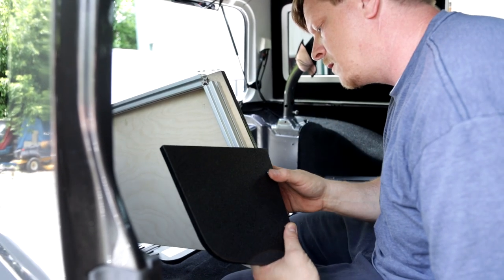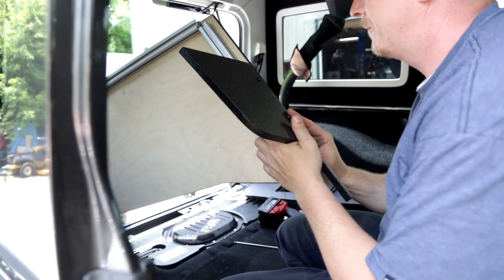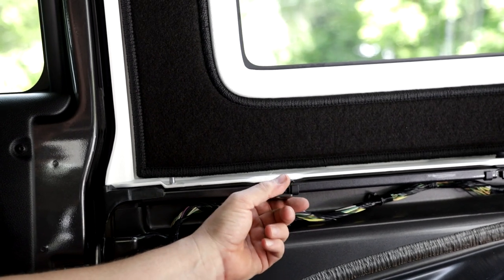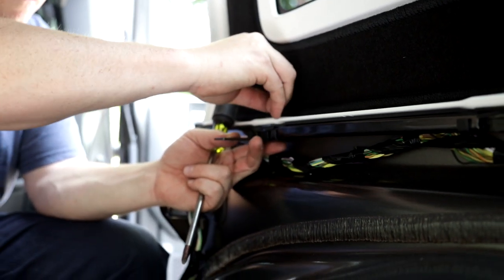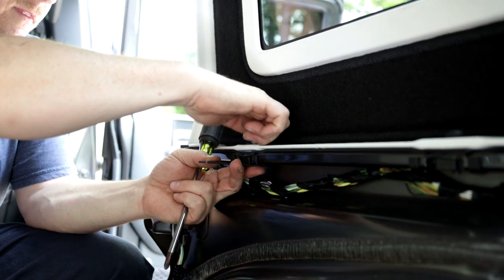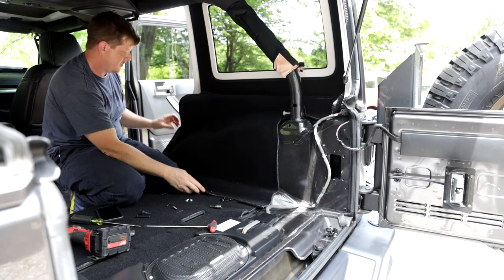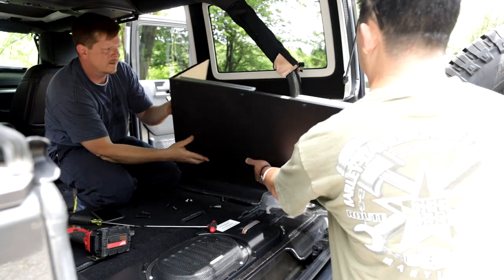Before we install the side cubby we need to put the front face on first — it's easy enough to just slide right into place. The forward-most bolt on the hardtop does need to be removed so we can install this tab. Once the tab is pressed up into place we feed the bolt down through the hardtop and through the body of the vehicle and tighten it down, making sure it is angled towards the rear of the vehicle. Once that's done we can put our carpet back in place and install the first side cubby — make sure you do not pinch your subwoofer wiring.